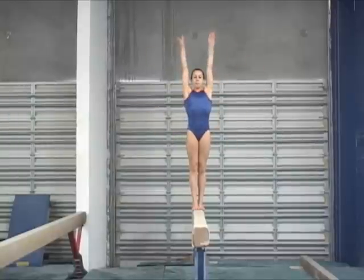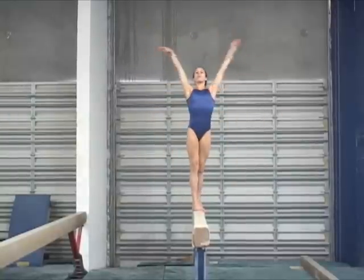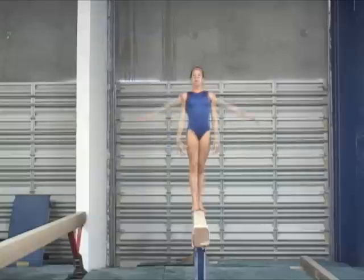The straddle jump on the beam follows the same technical principles as the one on the floor. The hips must be turned out during the jump for a wide straddle position at peak height.